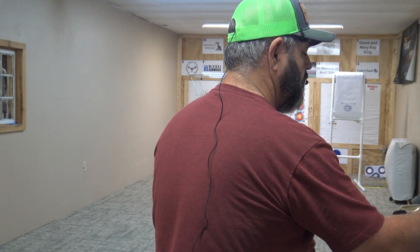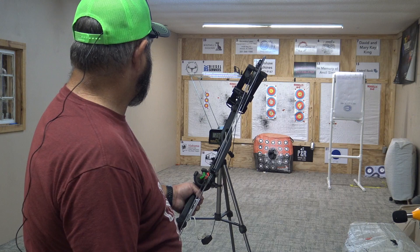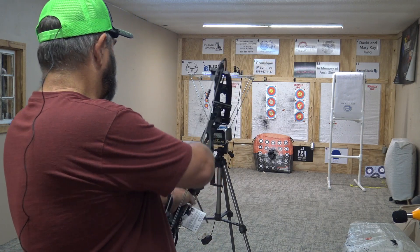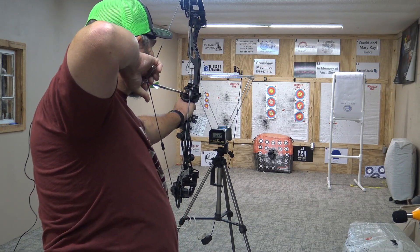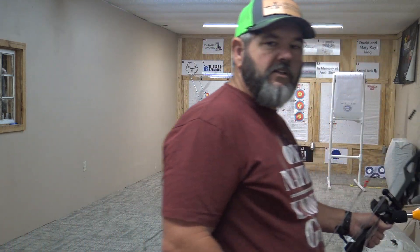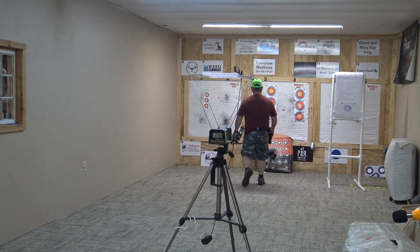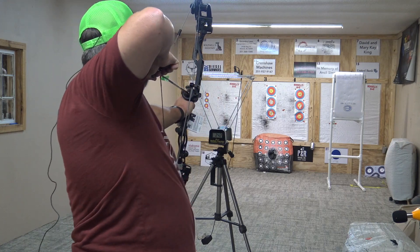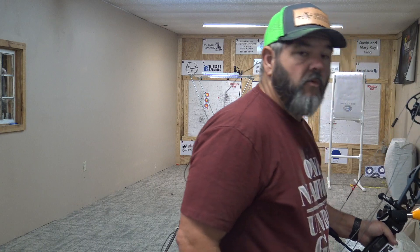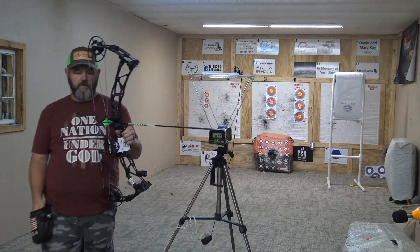Let's get the decibel meter set up. First shot: 242 feet per second at 73.2 decibels — correction, 73.7 decibels. Last shot with the 404-grain arrow.